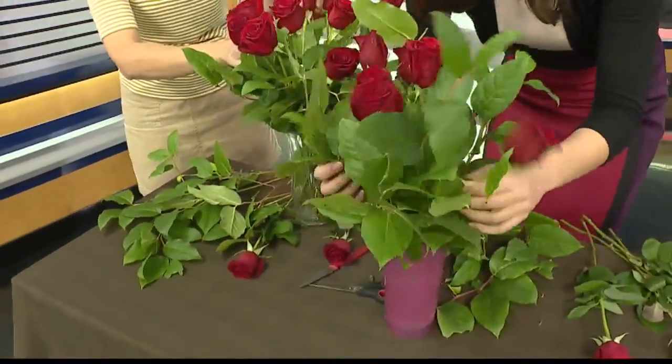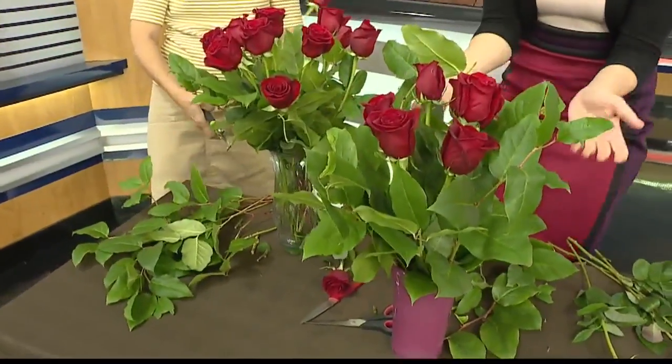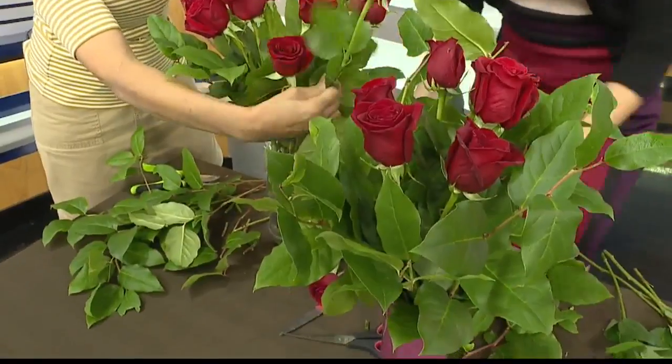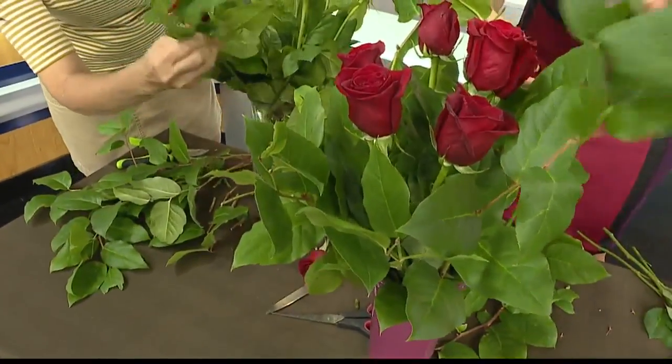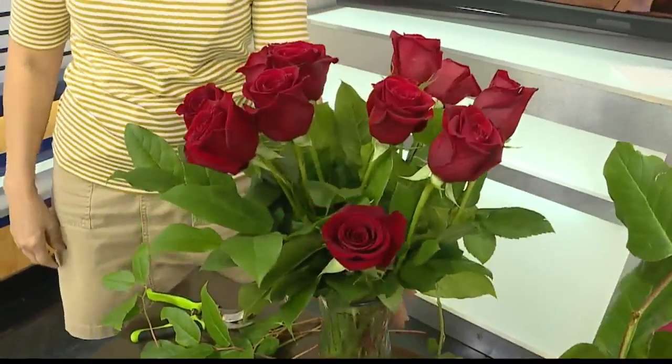And I definitely need to fill in some spots. That's really pretty! Thank you so much, Kathleen, for these great tips. Again, saving money by having beautiful floral arrangements — at least Kathleen's is beautiful; I need work. I'll fill this in while we go to break. So much more when we come back on Take Two — stay with us.